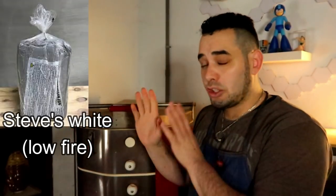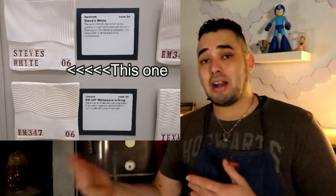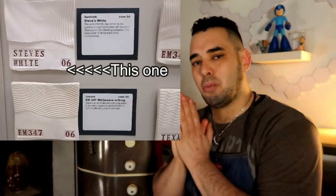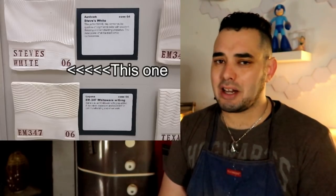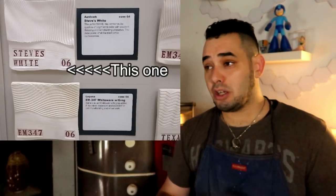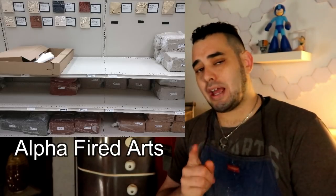Potter tip: I said 'fired out' — some of you don't know what that means. Generally speaking, the color of the clay body when you first buy the bag doesn't fire the same shade or color as you'd expect. For example, Steve's White looks like a grayish talcum-powder type base, but when it fires out it becomes white and opaque. A lot of clays end up not looking like the original bag — it's more of a chemical reaction thing, similar to how rutile blue glaze looks reddish in the bottle.